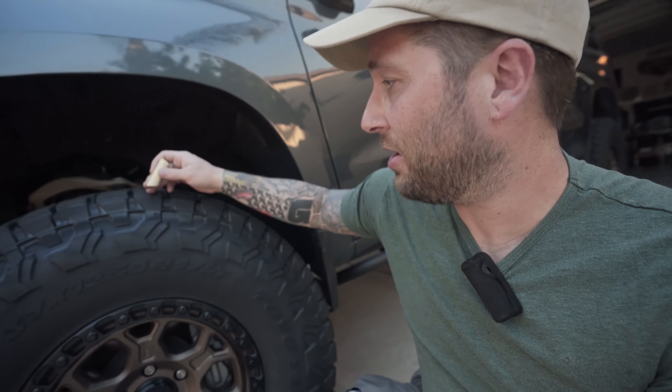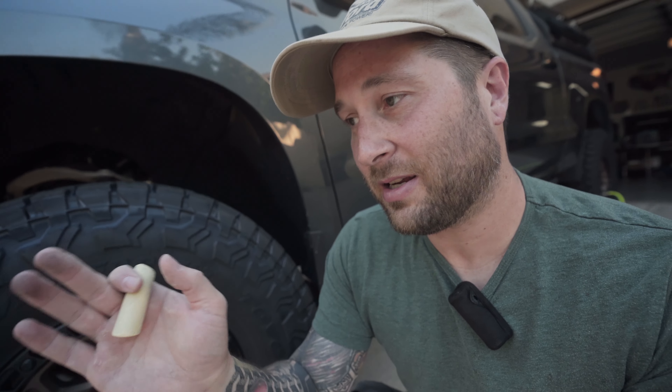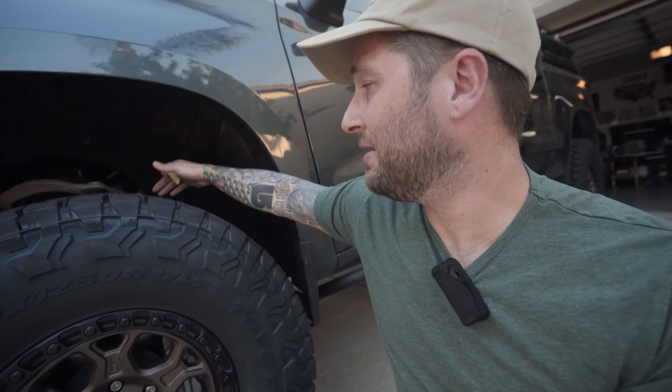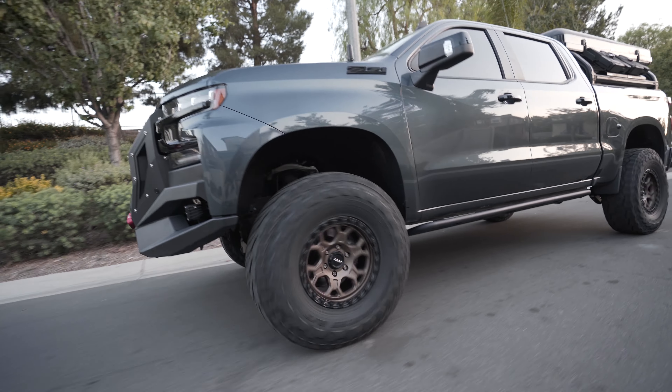I'm going to draw chalk across the tire from one side to the other, drive 50 feet forward, then 50 feet in reverse, and look at the wear. If it wears off evenly across the full width, the PSI is correct. If it only wears on the inside or outside, it's under-inflated. If the chalk is missing in the center, it's over-inflated. It's an easy old-school way to find the right PSI for your specific vehicle and tire setup.